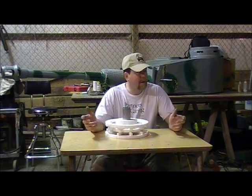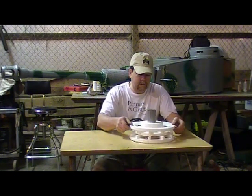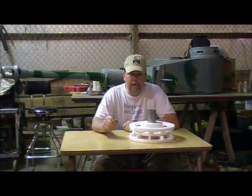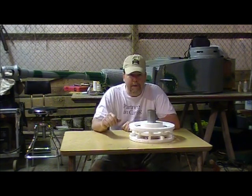Good day my friends. Welcome to my workshop. Today I was going to try to cover construction of the idler wheels and some of the aluminum casting that I'm currently doing for the Tiger that you see behind me here.